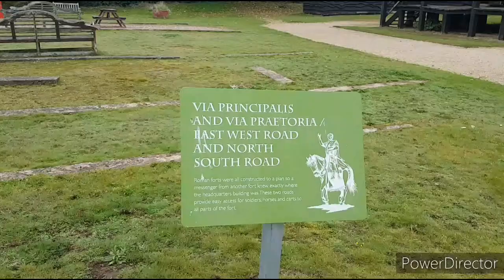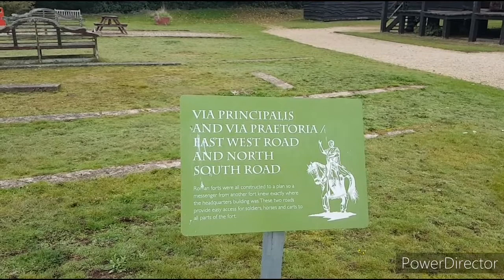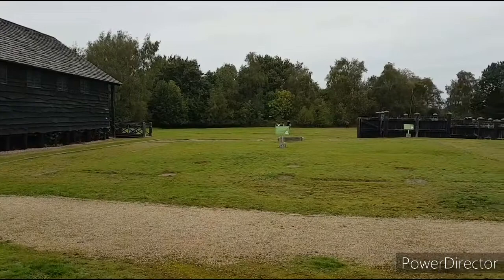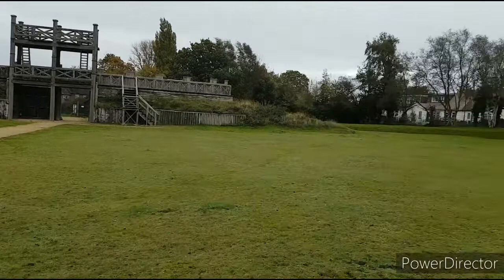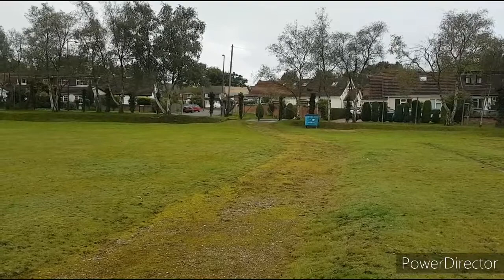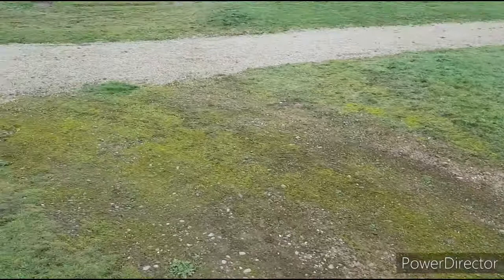I'm now standing dead central in the fort, at the crossroads between the north-south and east-west roads. Over by the trees would have been the west gate, that side must be north, and the reconstruction stands to the east. From where those modern metal gates are, I'm guessing is the location of the southern gate. You can just make out the roadway through the centre here, meeting up with the east-west road.